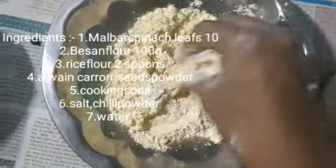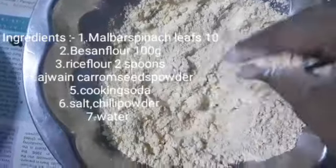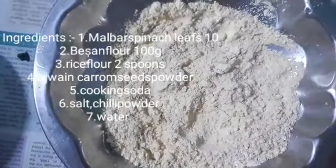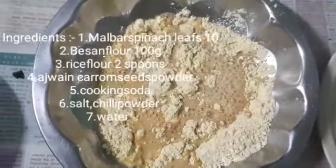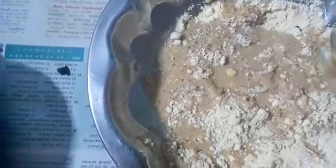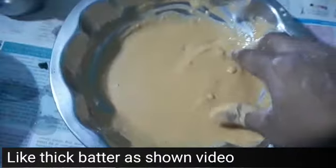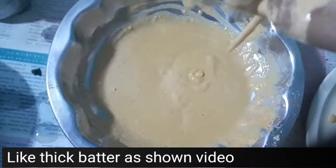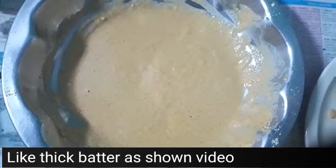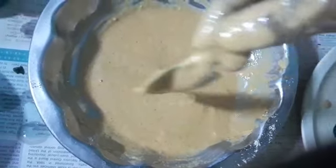I am going to mix the batter. If you want to make a batter,